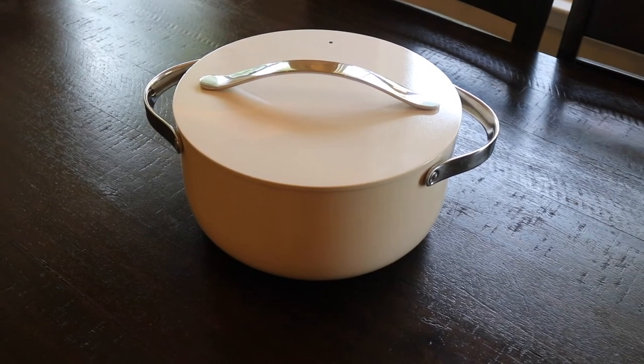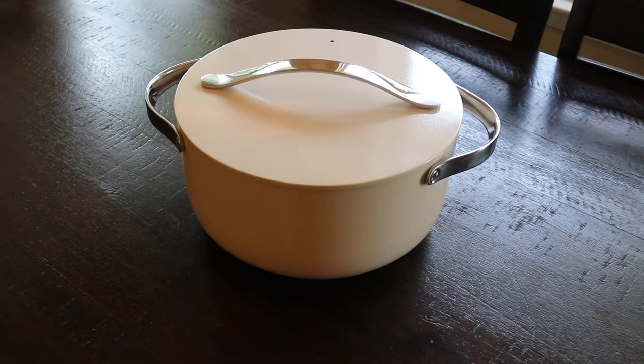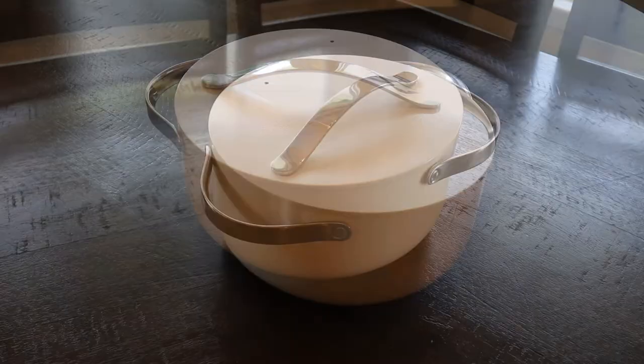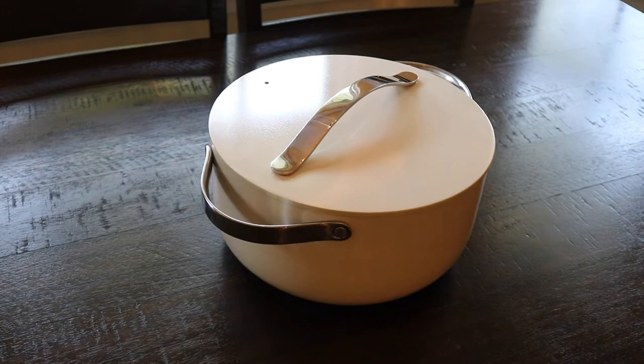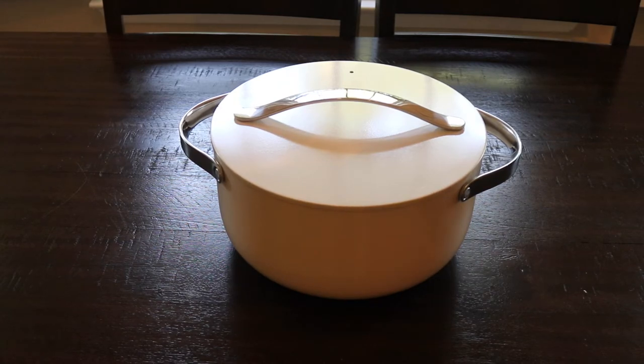This is the Caraway Nonstick Ceramic Dutch Oven. It's going to be about 6.5 quarts and about 10.5 inches. Just like everything else, it's non-toxic and oven safe, and it's compatible with all stovetops. The material is ceramic and non-stick, and the capacity is 6.5 quarts.